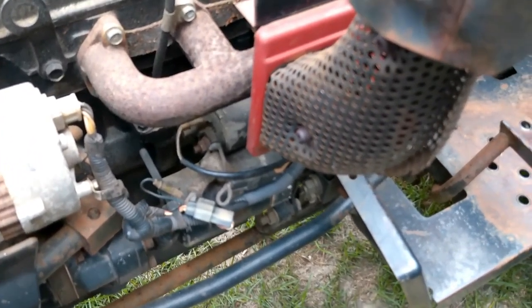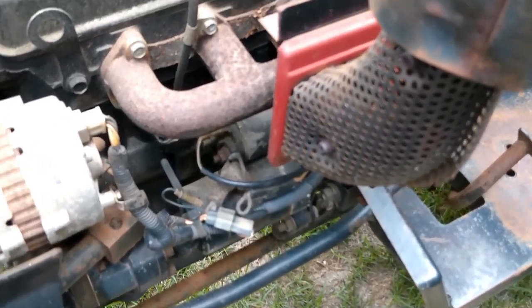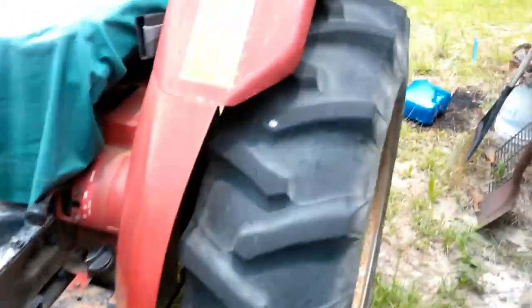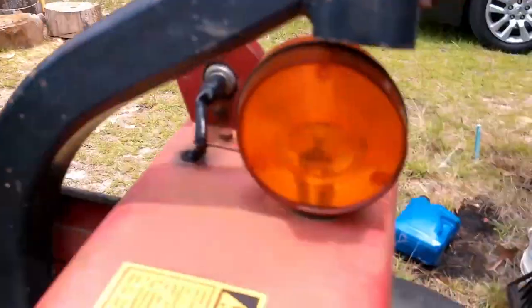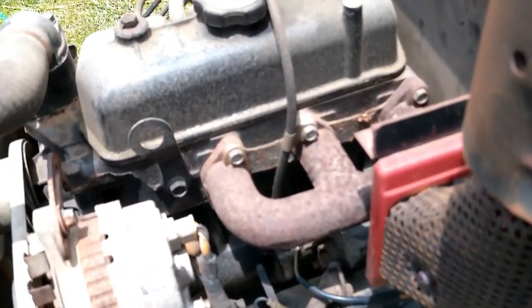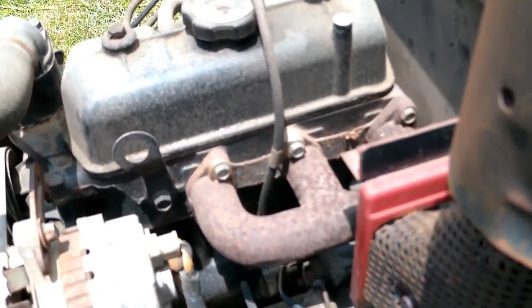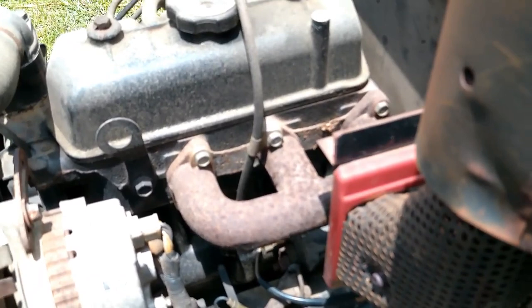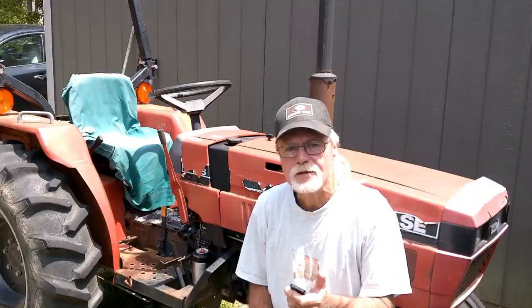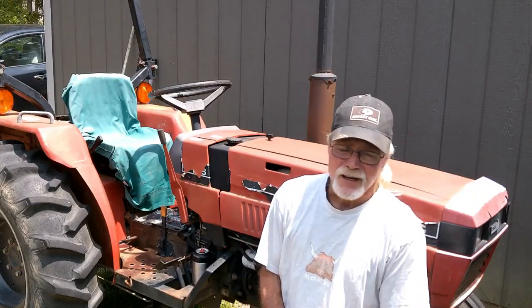If you guys have any advice or know what the problem is, let me know. There's a new ignition switch and a new flasher. As for the flasher, it's got lights on the back on each side that are supposed to flash, but when I looked underneath, the wires have been either cut or broken. Either way they're not connected, so that should not be the issue.